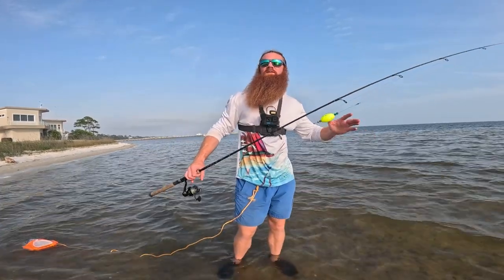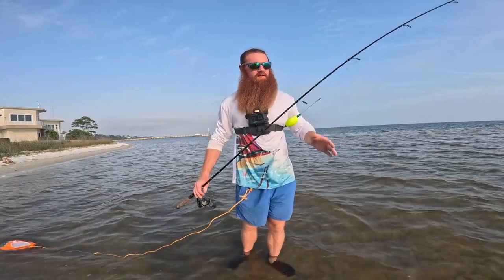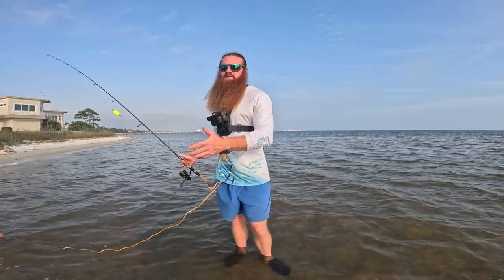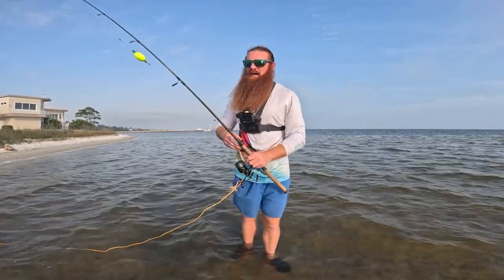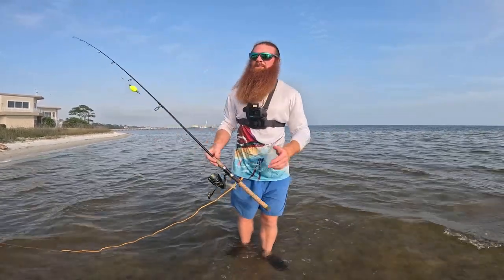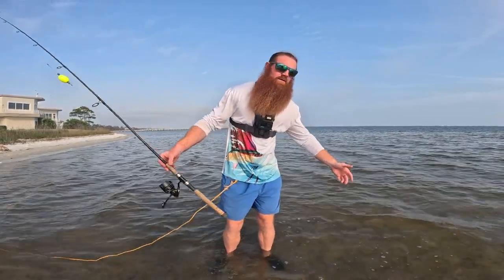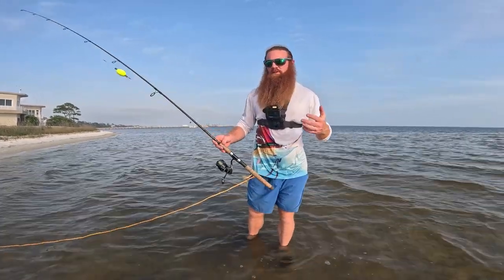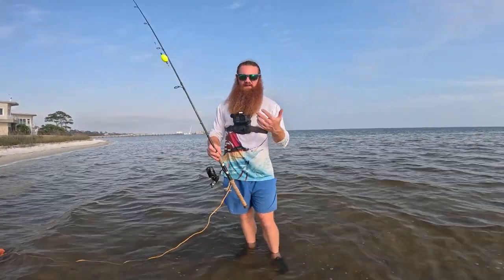What's up guys — this time of year a lot of people come down on vacation with their families to our area. We're specifically in Navarre, Florida, but Navarre, Destin, Pensacola, Gulf Shores — this whole area, or anywhere in Florida or anywhere there's salt water, people are going on vacation with families and they want to catch fish. Today I'm going to show you the easiest and most effective way down here to catch fish.